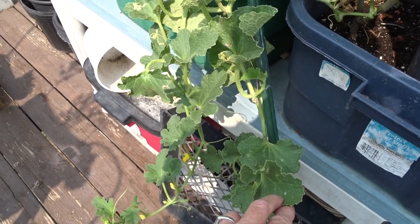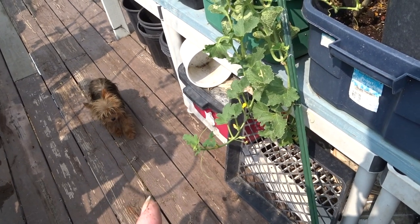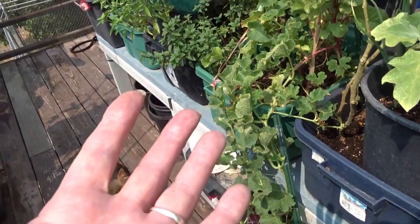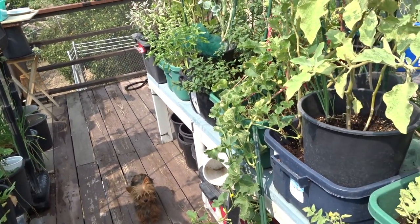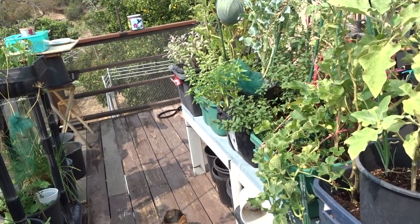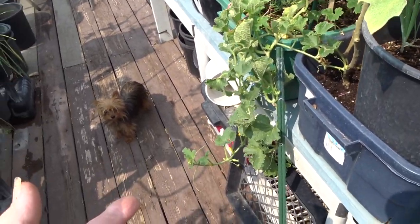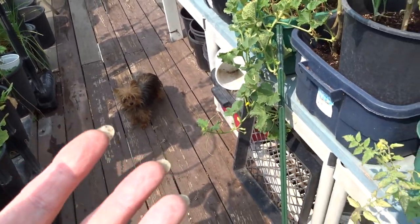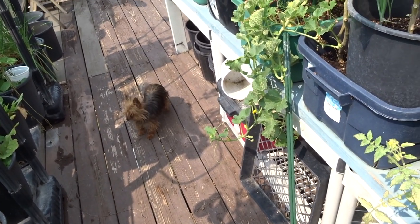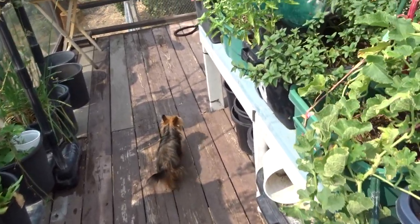This is Korean melon — it's just starting to throw flowers and really likes this time of year. I'm going to make a trellis for it and go vertical. When I get that together I'll show you how I made it. I need a trellis because I don't want it on the ground — when you leave it on the ground you've got critters that could get it. When it's up you have less chance, and it's easier to tend too.